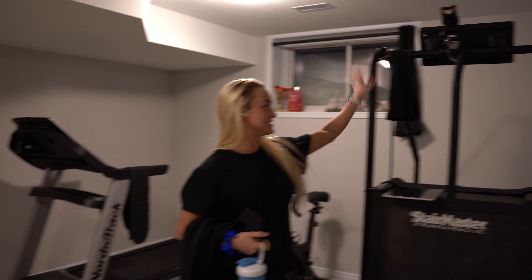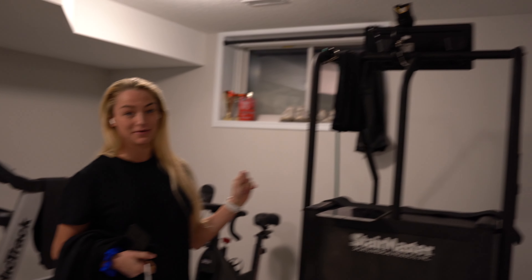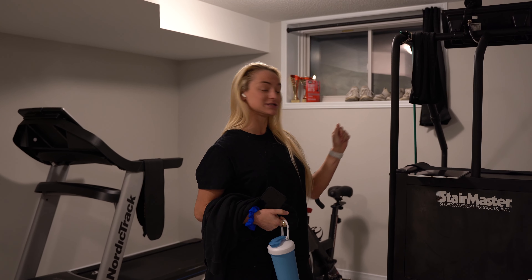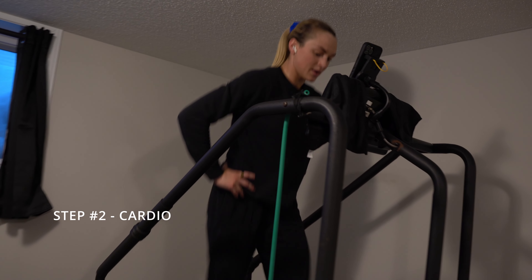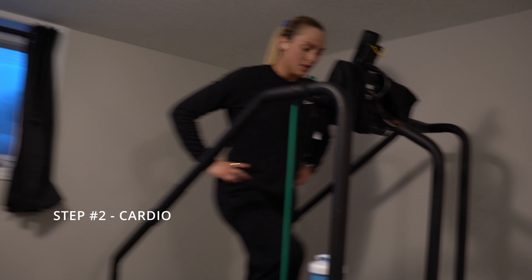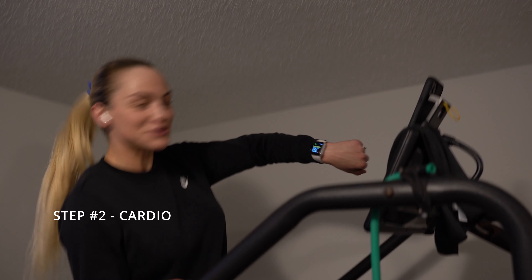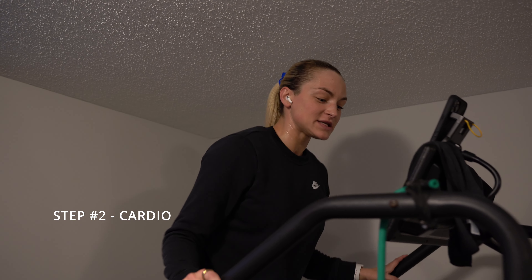This machine, the Stairmaster, is literally the best investment I have ever made. If you are trying to lose weight, I highly recommend getting a Stairmaster. I got this one second hand, so it was a really good price — just a little tip if you're looking to lose weight. So we're done — I did 350 calories and it took me about 15 minutes.